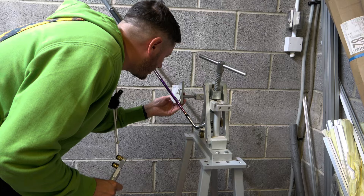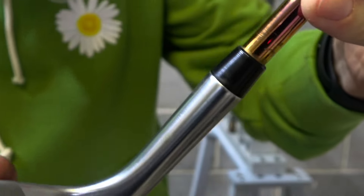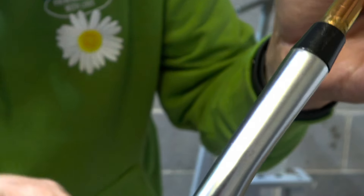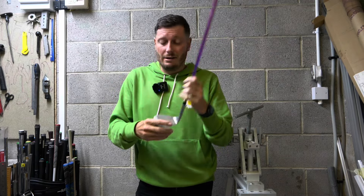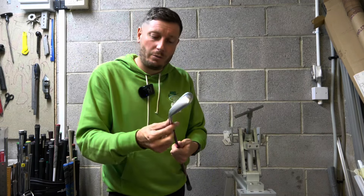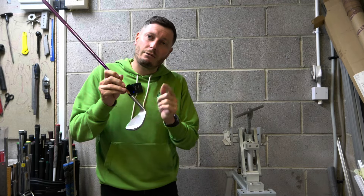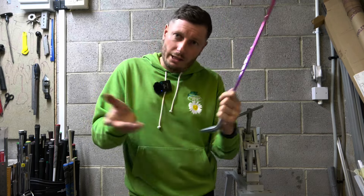I've just bent it and I'm going to check the lie angle. Showing you a close-up of the club, there's a very slight mark there but it's very minor — you'd have to examine it closely to see it. I'm not really bothered; when I practice and play quite a bit I'll get the odd mark around here anyway as the club wears. If I was doing a repair for someone I would put a little bit of extra tape around there to protect the club. I'm going to put it back into the loft and lie machine to check whether we've bent it from 64 to 63 degrees.